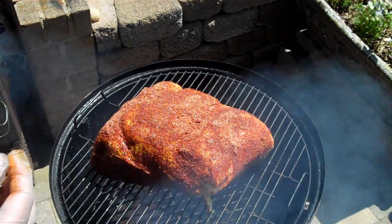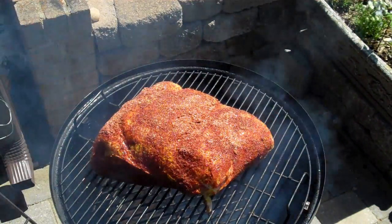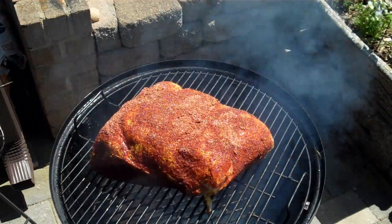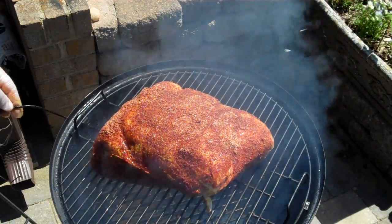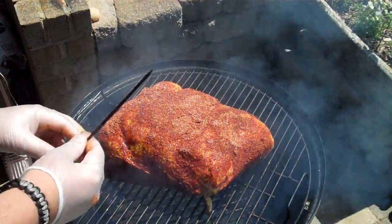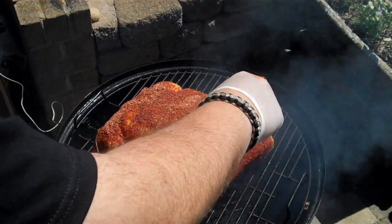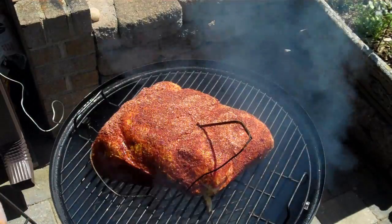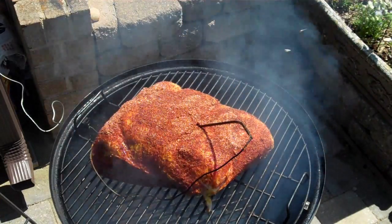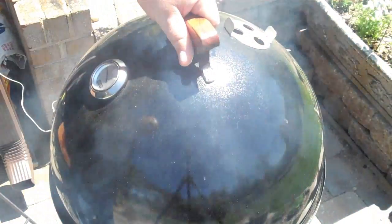One of the things that this particular smoker is lacking, in my opinion, is a method of running a digital probe in. You can run it in under the lid, but it works better if you get one of these things called a sensor grommet — you can buy these from Rocks BBQ online or BBQ Guru. It gives us a little hole where we can run our probe right in. We're going to put our probe right down in the middle of the meat, not too close to the bone, just like that. Then I'll put the lid back on.